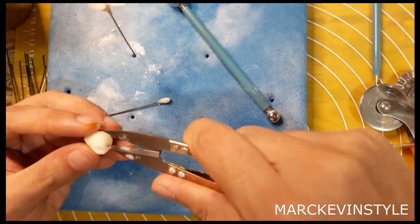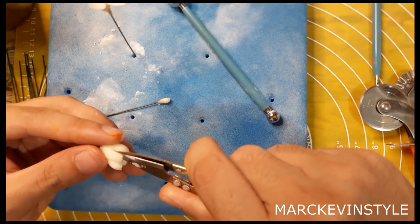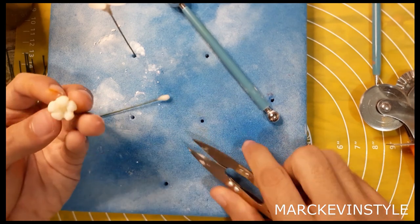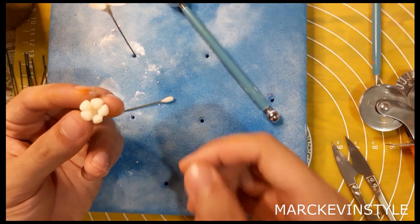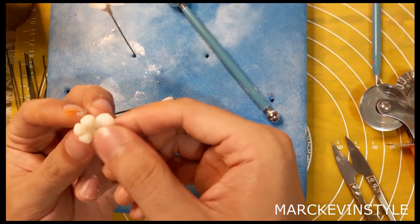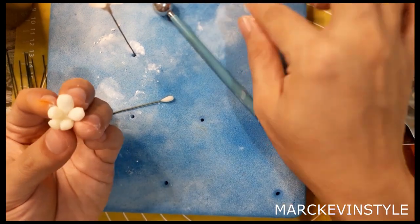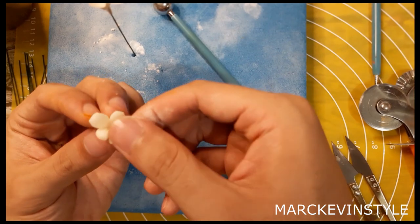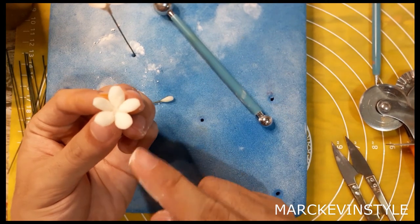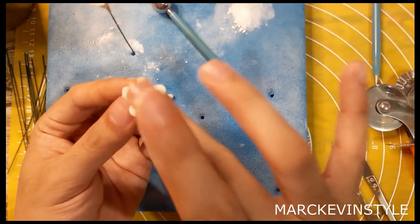Cut five petals — by the way, this scissor I'm using is actually intended for sewing but I use it for flowers too. I keep it separated for that purpose. Once you have five divisions, gently open and press. If it's a little bit sticky or sticking on your fingers, just add some cornstarch.